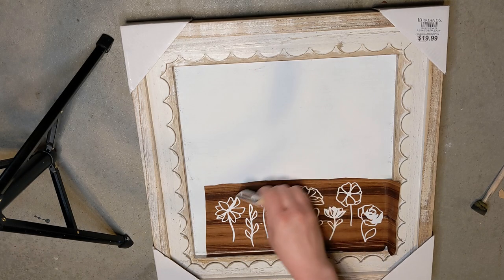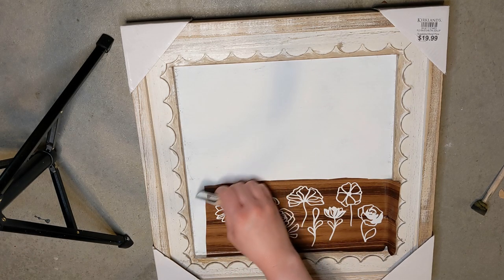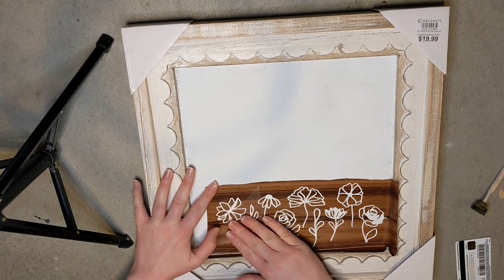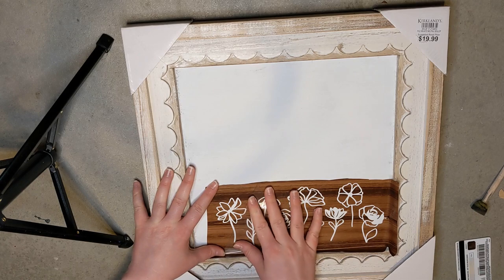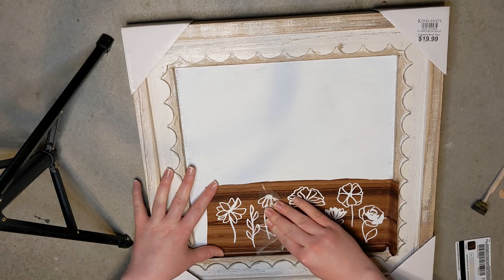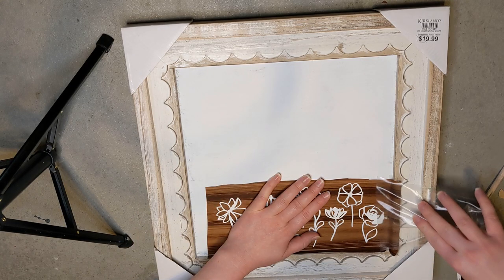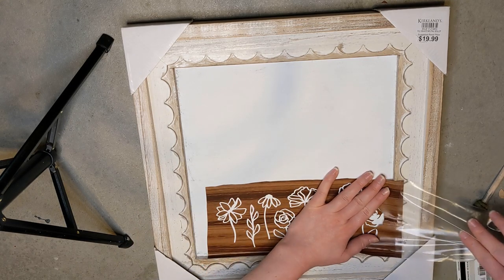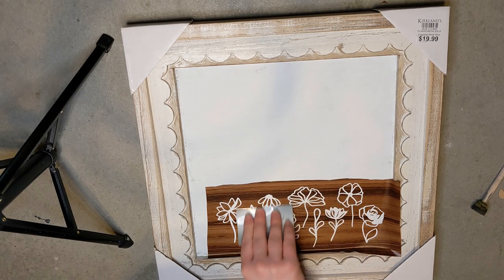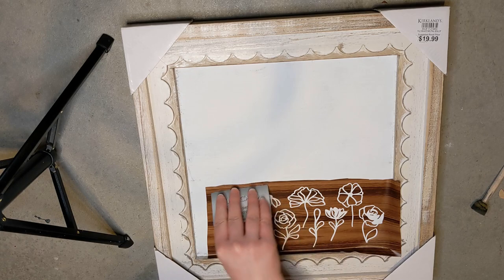You guys asked me sometimes for tips for stenciling, whether you're using a contact paper sticky stencil like this one or just a regular stencil. I would suggest taping it down. I have these flat foam brushes from Walmart and I just stipple the paint on, which means you bounce the brush up and down instead of swiping side to side.